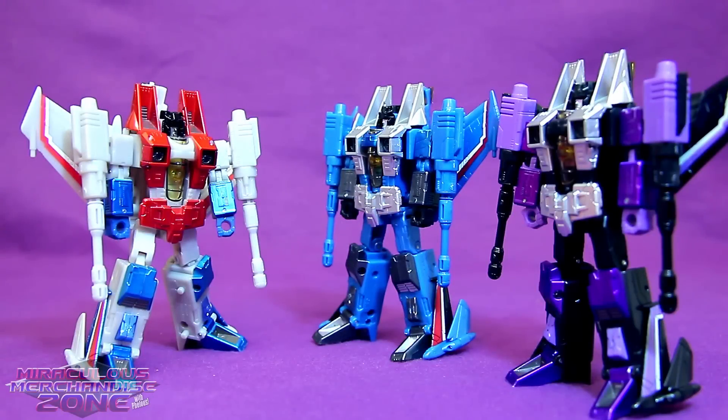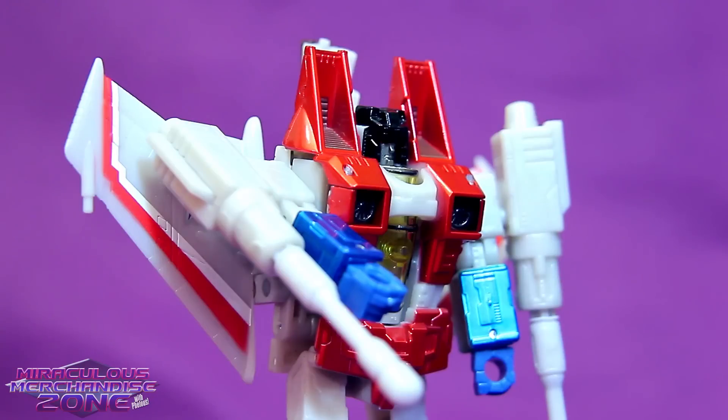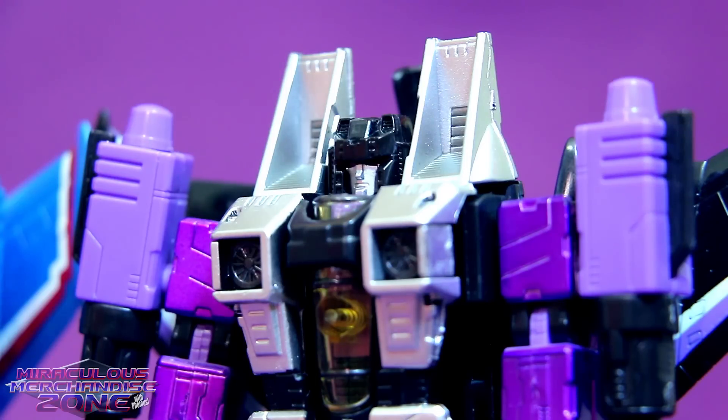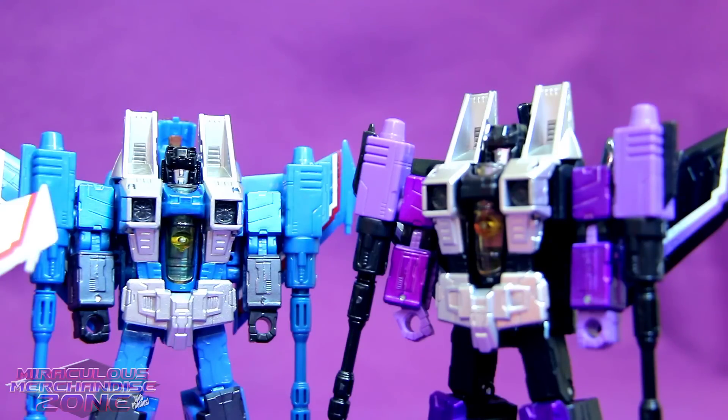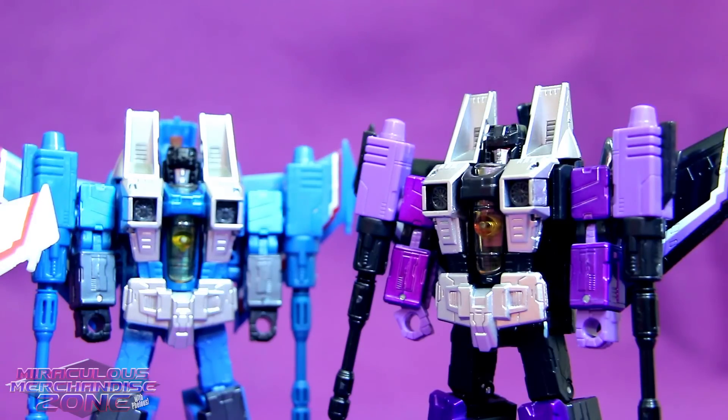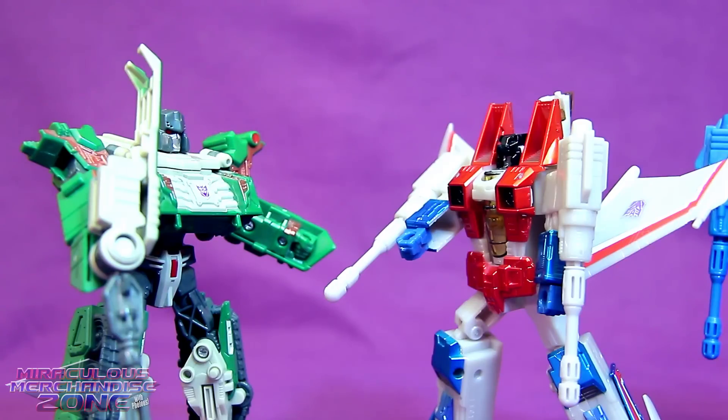Starscream, we just got our original bodies back - do we really have to help you with another harebrained scheme to try to overthrow Megatron? You two owe me for tricking stupid Unicron's head again into turning you two back, so yes! Don't worry, I think this plan of Starscream's will work out just fine, Thundercracker. Treacherous as always, aren't we Starscream? You were saying, Skywarp? I don't expect light from me - I'm not that bright.